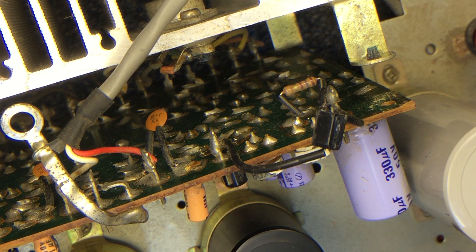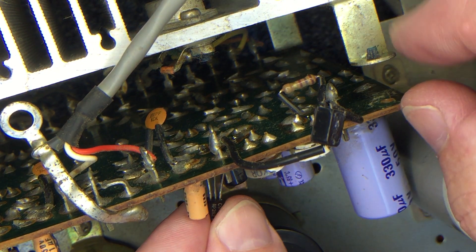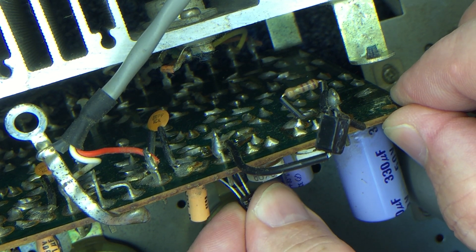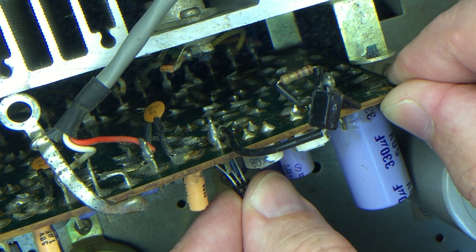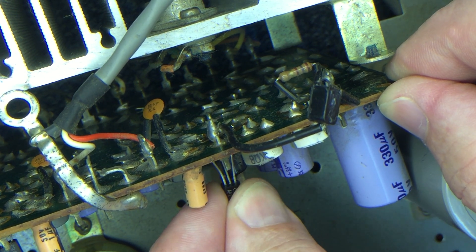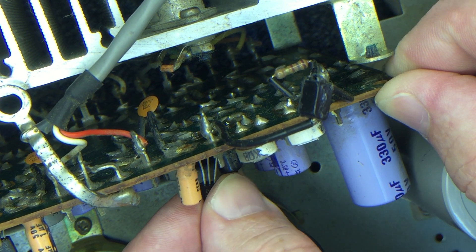I've got nothing bad against anyone who's not skilled — a DIY person using what they've got and not knowing the ins and outs. But for anyone that supposedly has a shop and would let something go out their door looking like that — oof.